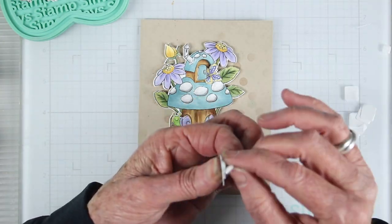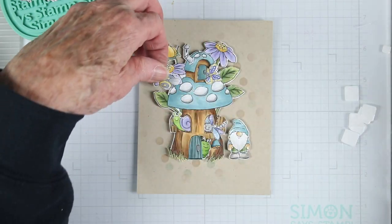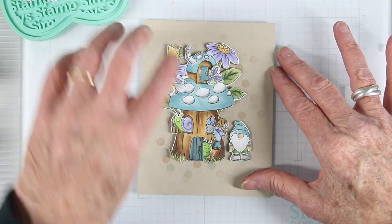For the last critter, it's a little butterfly and I'll be adding this onto one of the flowers on top of that mushroom house.